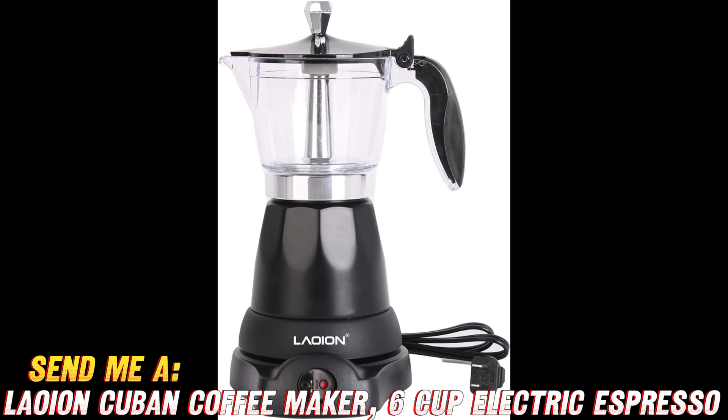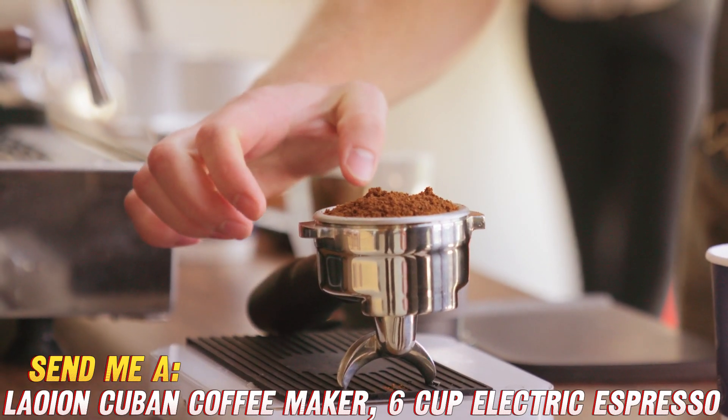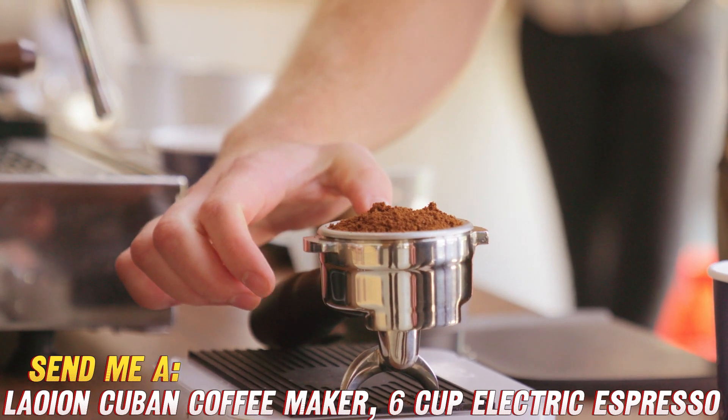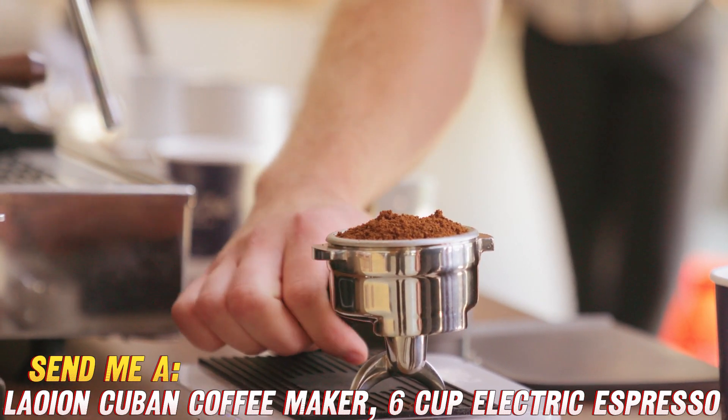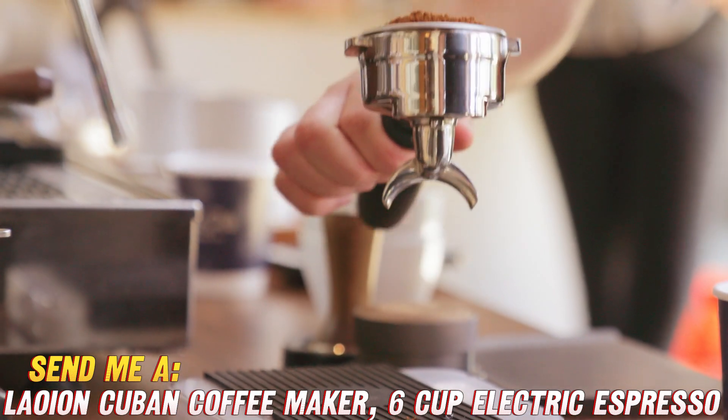Alright, folks, you know the drill. If you're ready to level up your coffee game, you're going to want to snag this bad boy. And lucky for you, there's an amazing discount happening on Amazon right now. Check out the link in the description below, and treat yourself to a coffee experience like no other.